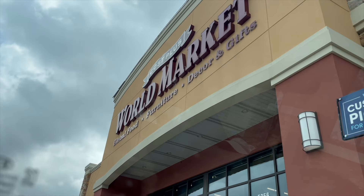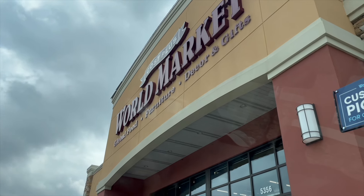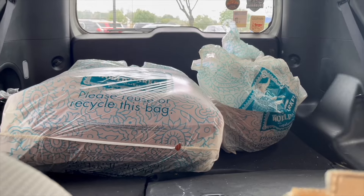I just arrived at World Market. I did a little pickup order for the same floor cushions I've had since my first apartment because I love them so much. I also have a rug coming from Wayfair that should arrive within the next couple of days, and I ordered a planter. Waiting in the pickup area for the floor cushions — and a few minutes later, I got the goods and we're heading back home.